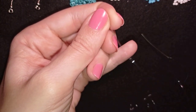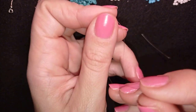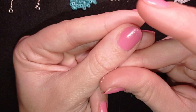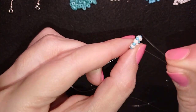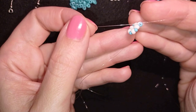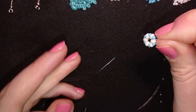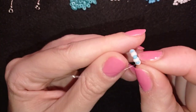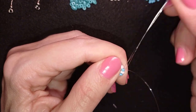I stick my needle in my mat and make a knot by making a loop and going twice through the loop, then pull. I make one more knot and pull again. So I have a circle with 12 beads — six white and six blue — and what I'm going to do next is reinforce this circle.